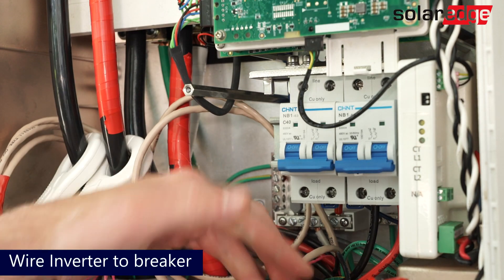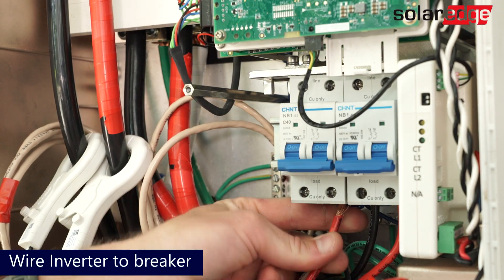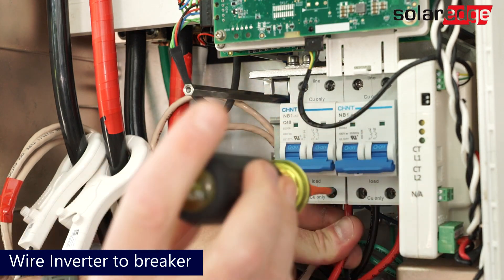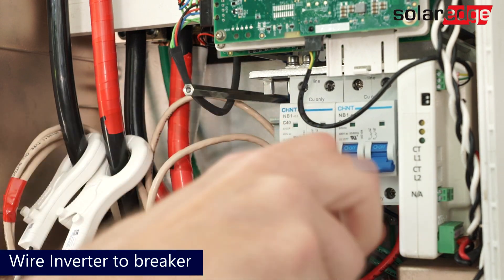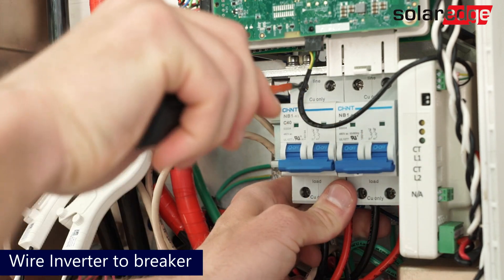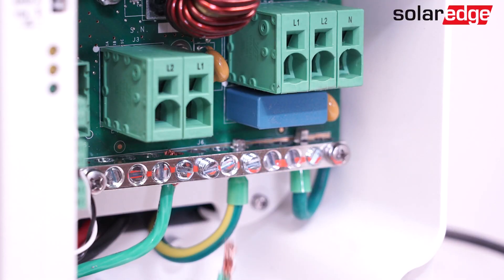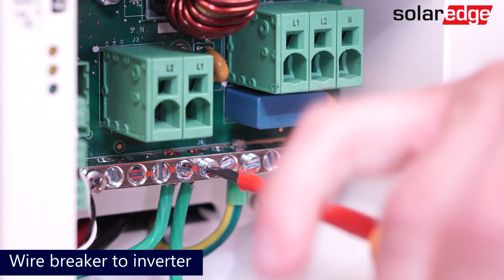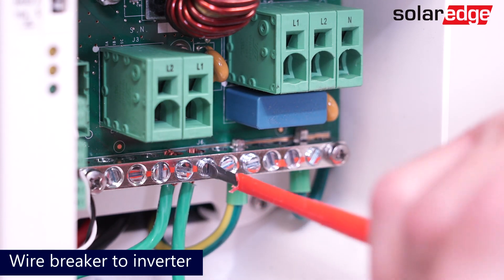After the screws have been tightened, install conductors for ground, neutral, line one, and line two into the breaker and backup interface. Now move over to the Energy Hub connection unit and install the wires for ground, neutral, line one, and line two in the grounding bus bar and AC terminal blocks.